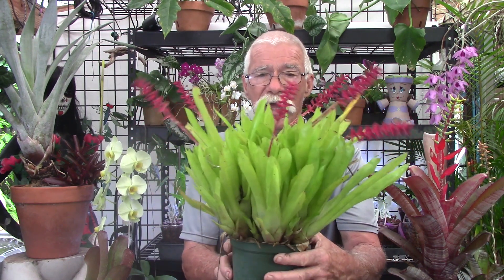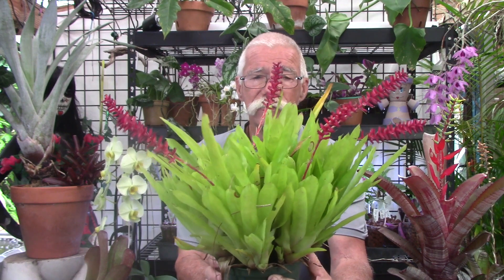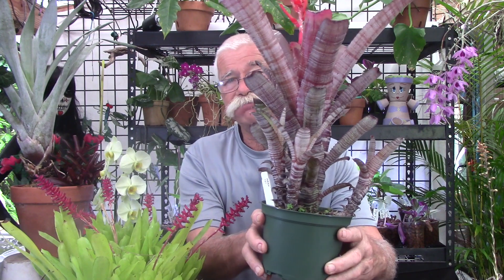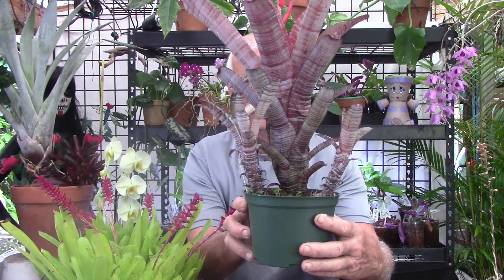This is an Aechmea called 'Gamosepala' — look at this clump! This started out with one plant, it's probably about a year and a half to two years old. Take a look at all of the inflorescences on there — you will always get pups, so you're not going to lose a plant so much as you're going to gain others. Same bromeliad is like saying 'tree' — there are lots of different kinds. Some bromeliads pup an awful lot; this one has three, which is not too paltry. Some only produce one pup.